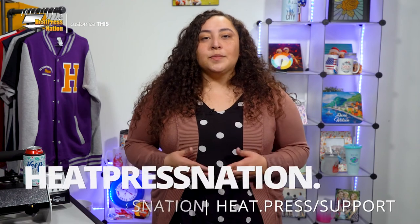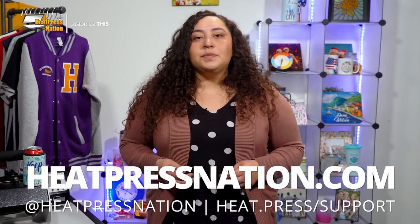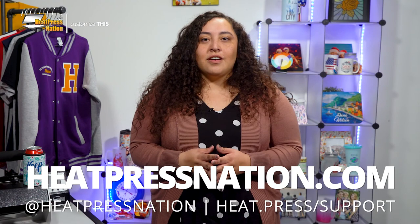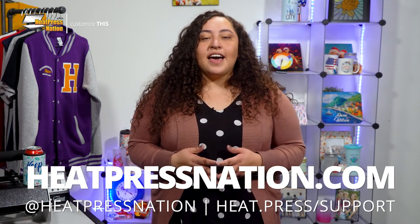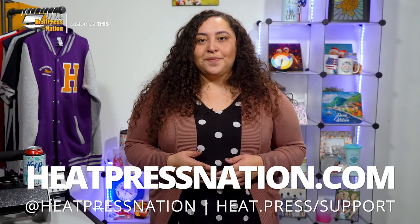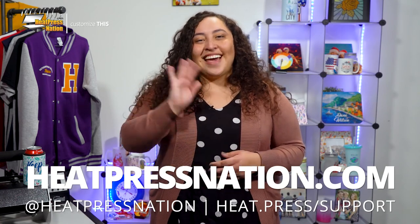If you'd like to share your custom Sublimacraft can coolers with us alongside an emerging community of heat transfer enthusiasts, feel free to join our Heat Press Nation Creators Facebook group at heat.press.fbgroup. To learn more about Sublimacraft blanks and other tools and supplies, be sure to visit us at heatpressnation.com. For any questions, you can get in touch with Heat Press Nation. Have a wonderful day.